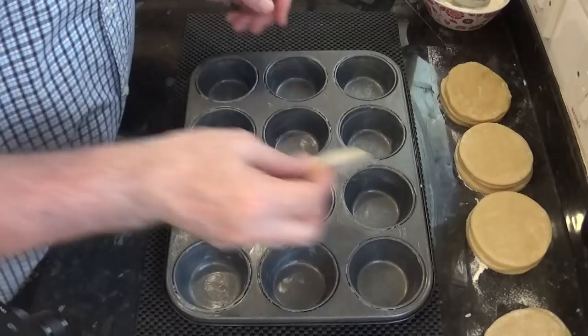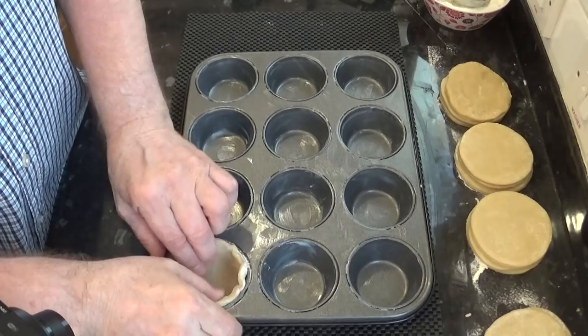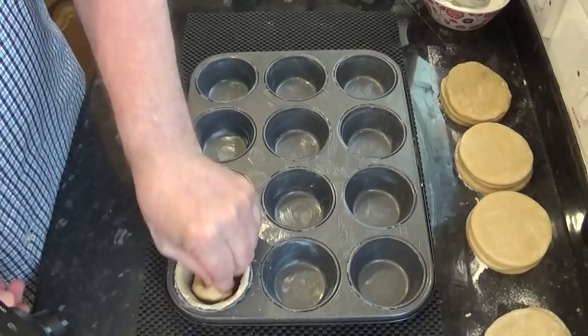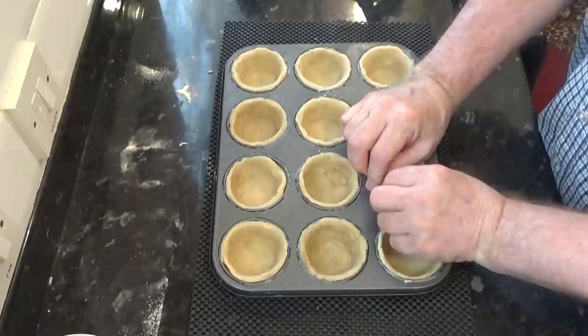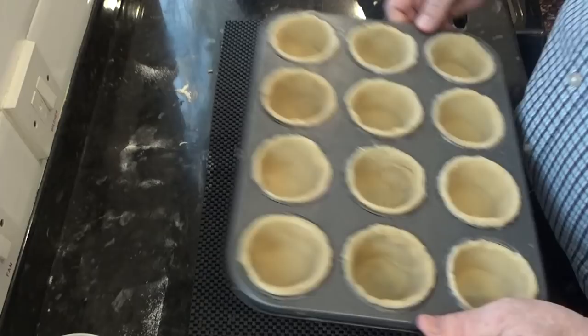Once your circles are cut, carefully line each cup in your muffin tin as shown. This pastry is very forgiving and it will mould itself nicely into these cups — just take your time. Get yourself a little roll of pastry and press it down into the corners of the tin. Do the same for all the other cups; it takes a little while but it's worth it. And there you go — all 12 done, it didn't take very long at all. Try to leave a little pastry protruding over the edge of each cup as this pastry will shrink some in the oven.